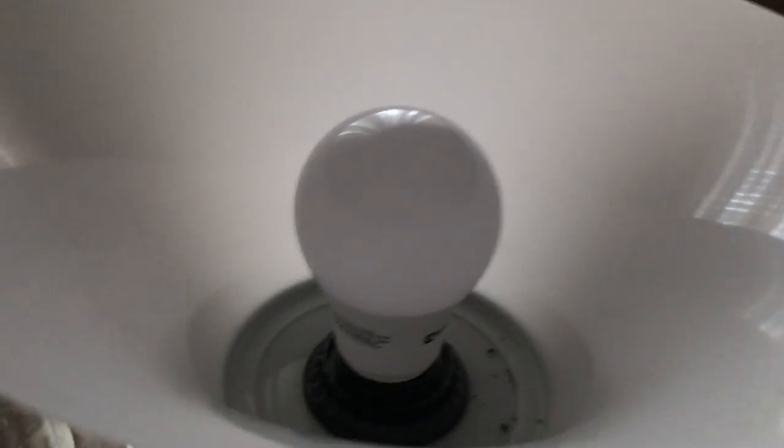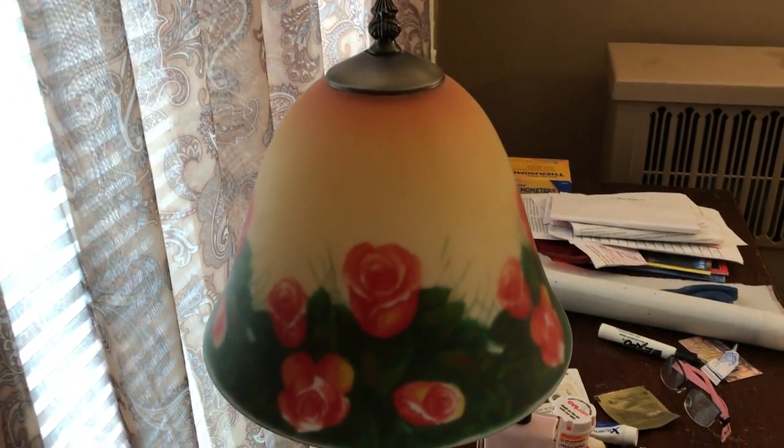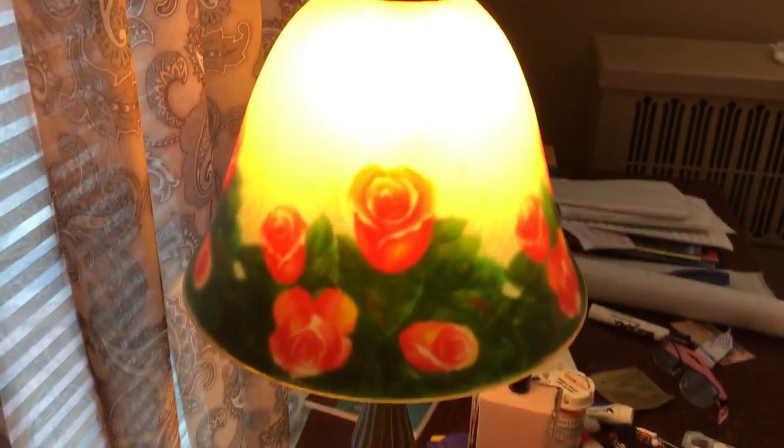Here it is — she just has that claw thing on it. And here are the final LED light bulbs that have been upgraded on this lamp right here, and right here. I don't even know if she's noticed that these are LEDs and that they're brighter, because they were CFLs in there before. I noticed a difference, but she might not notice it because they were already bright white ones in general.